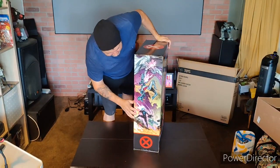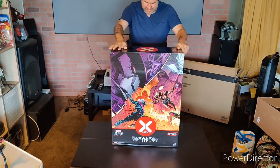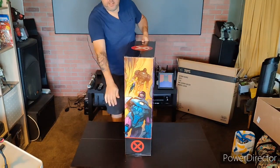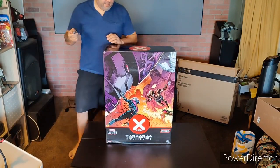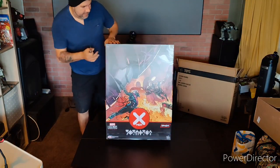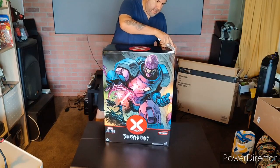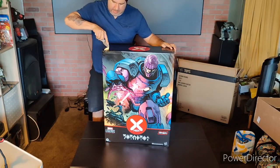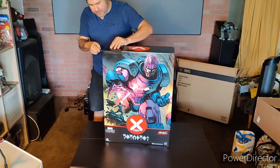I'm 6'1" and it's pretty big. We got the side right here — not sure if you guys can see it — and then we got this side, another Sentinel. Let me see if I got the right side. Is this the front? I'll go with this one. All right, let's check it out.